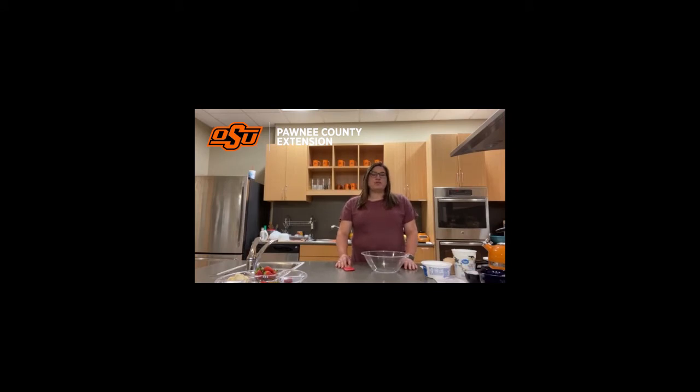I'm going to show you how to make an easy, healthy fruit dip and it's only three simple ingredients that you can buy at the store — any store. First, you're going to start off with a light Cool Whip — an 8-ounce Cool Whip — and you're going to put it in your bowl.